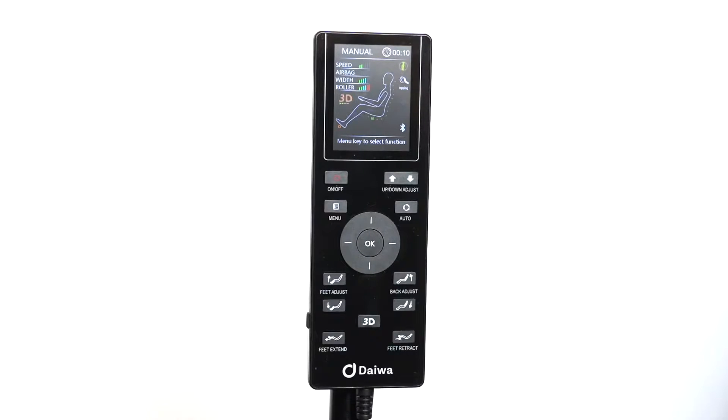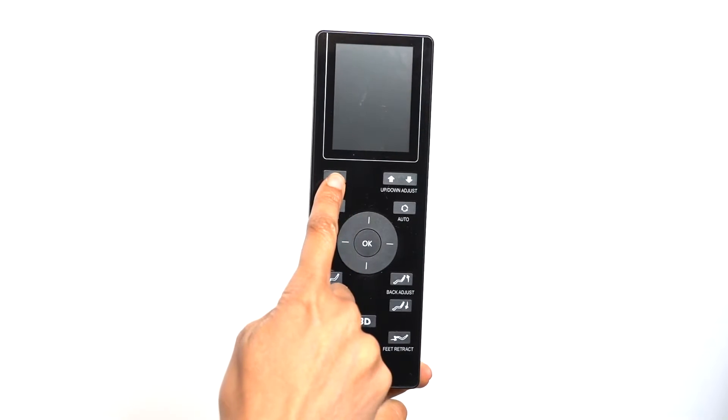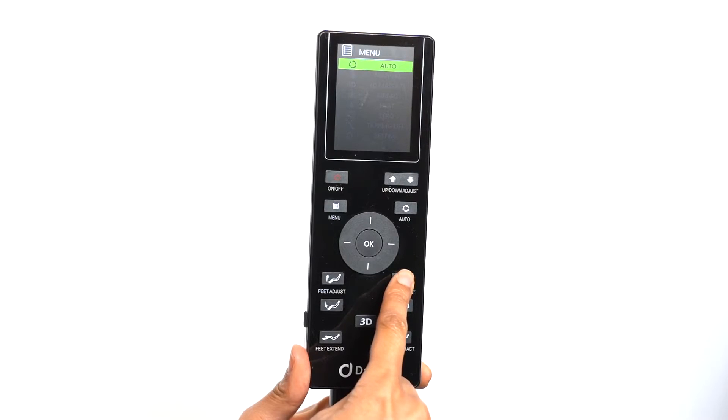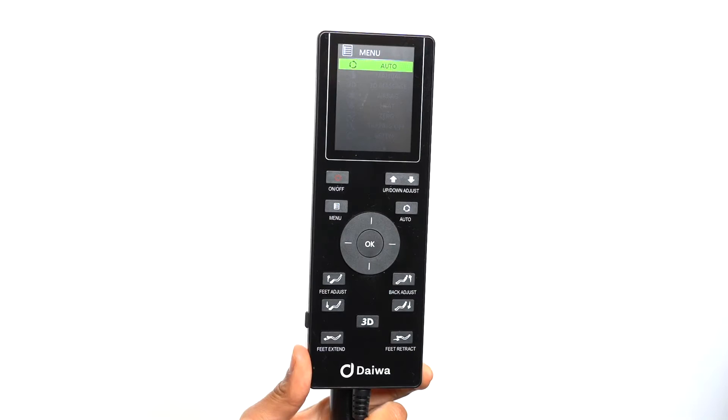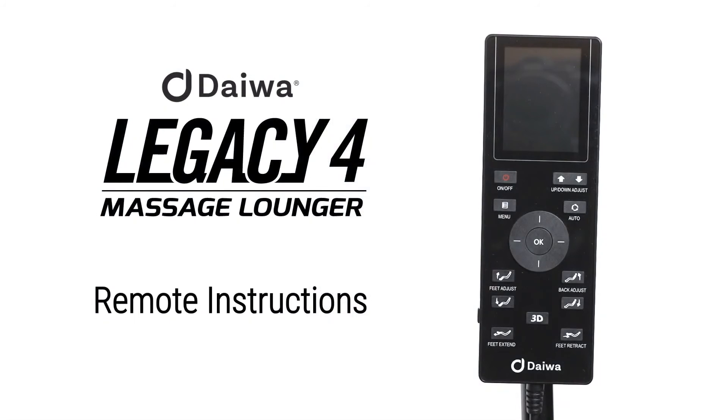All Daiwa chairs are programmed to stay in the reclined position after your massage is completed, so customers have the option of falling asleep after a massage. When your massage is completed, the remote will reset. Press the power button after the remote is done resetting to make any chair adjustments, then use the chair adjustment buttons to reach your desired position. You can also return the chair to the sitting position by pressing the power button again. We hope you enjoy the Legacy 4 and relax like royalty.